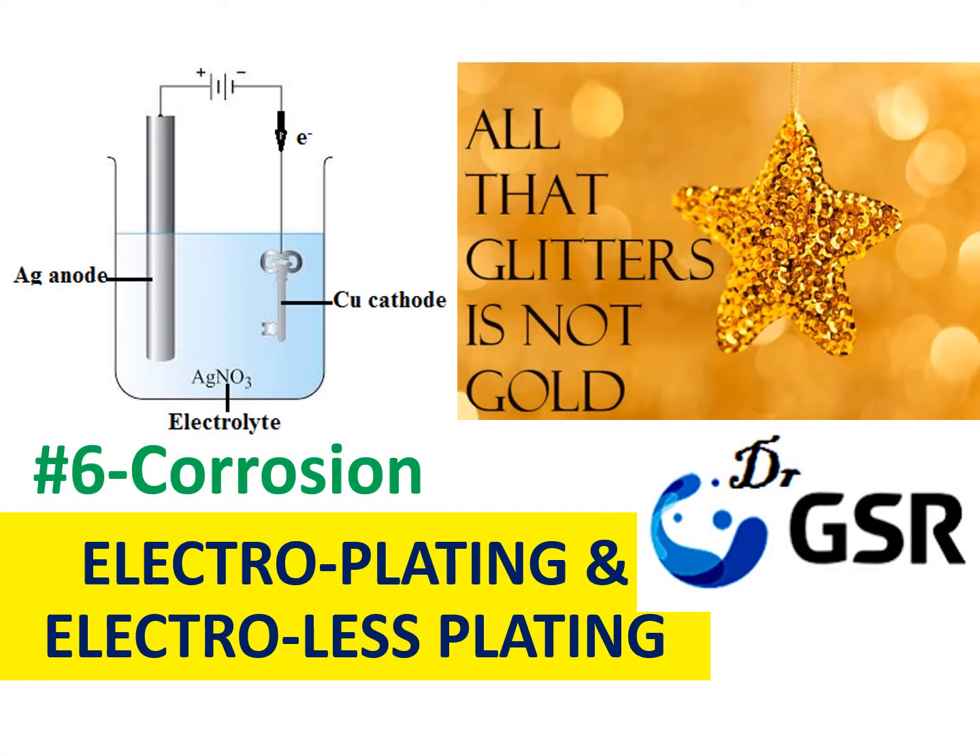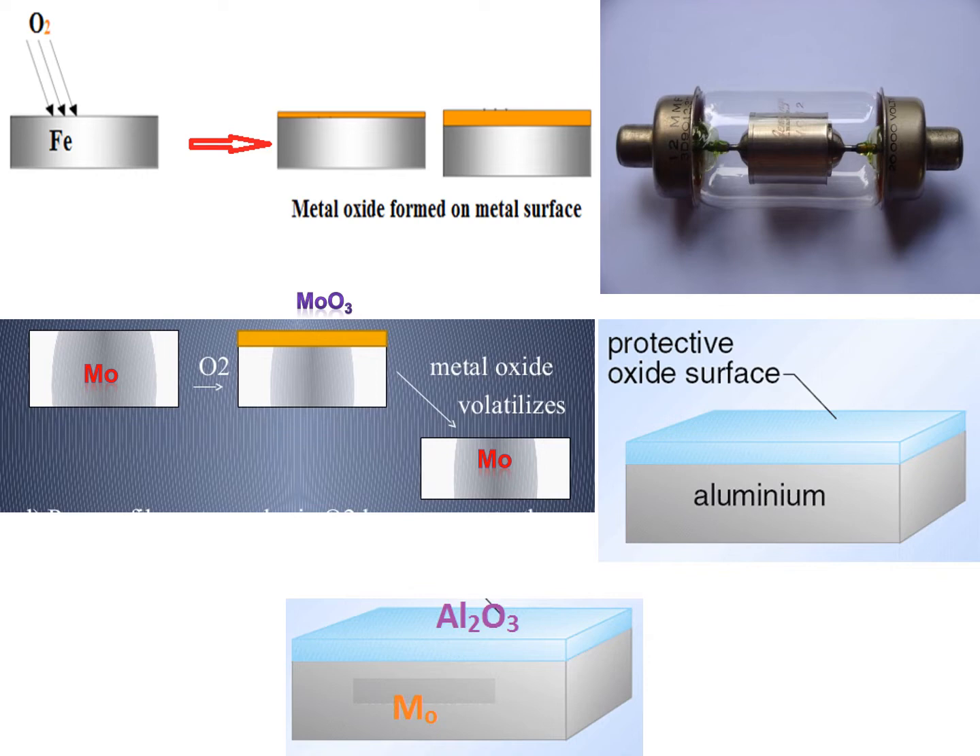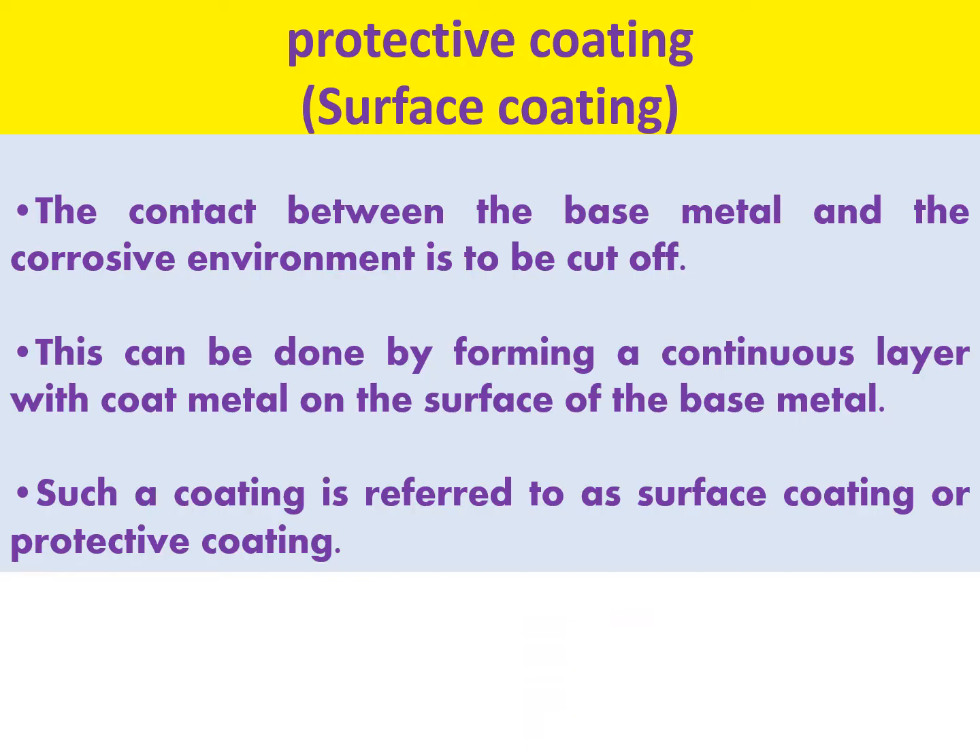All that glitters is not gold, and that can be achieved using electroplating and electroless plating. This is the sixth topic in the corrosion unit. When a metal interacts with a corrosive atmosphere, it undergoes corrosion. By making a protective surface layer and avoiding contact between the metal and the atmosphere, you can protect the metal — this is called a protective layer or surface coating. The contact between the base metal and the corrosive environment must be cut off by forming a continuous layer of coat metal on the surface of the base metal.